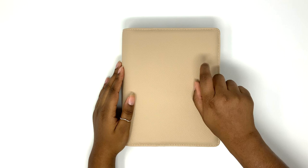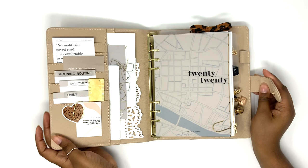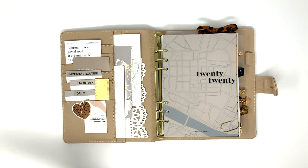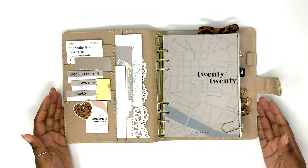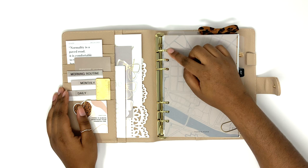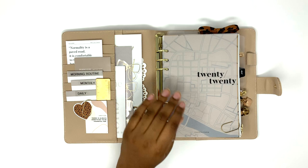I'm just going to jump right into it. This beautiful A5 nude Cloth and Paper planner I found on the Cloth and Paper BST — someone gladly sold it to me because they weren't using it. It came in pretty good condition in the original packaging and bag. The only thing is there was a little gap in the rings, which is a little annoying because when I turn the pages sometimes it snags.